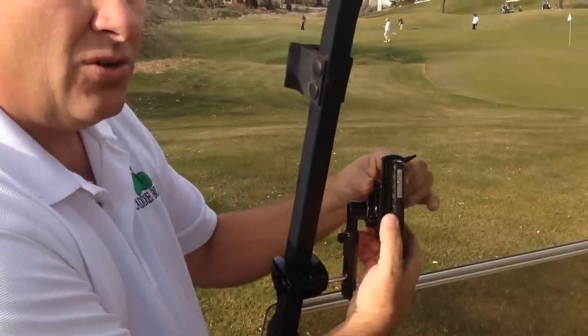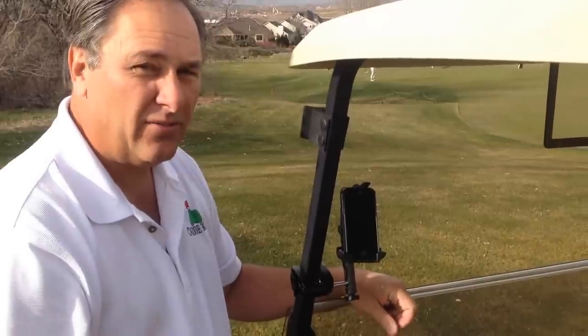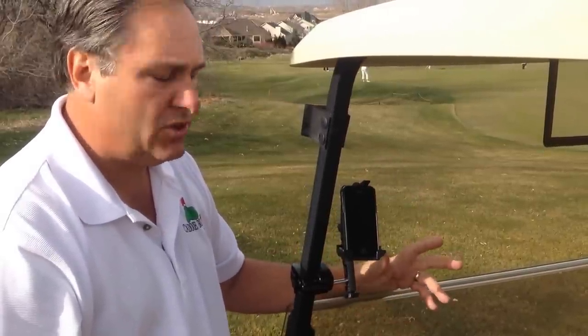So it's really cool. It will also hold some of the GPS units out there. Check the website for information about what GPS you have, but it'll work with a lot of different GPS units.